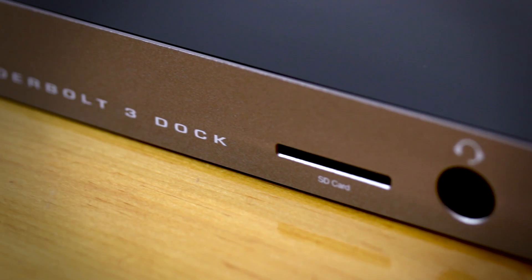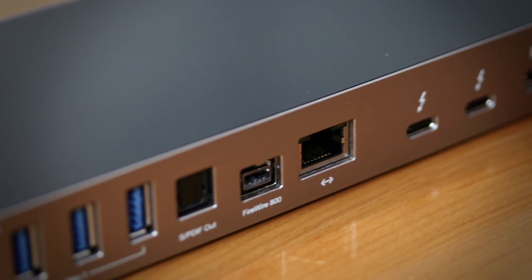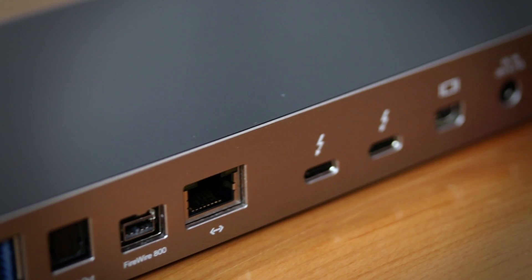G'day, I'm Johnny from MaxSales.com. Today we're going to take a closer look at mini DisplayPort and adapter support on the new OWC Thunderbolt 3 dock. This is the new OWC Thunderbolt 3 dock. With 13 essential ports, it's your all-around connectivity workhorse.